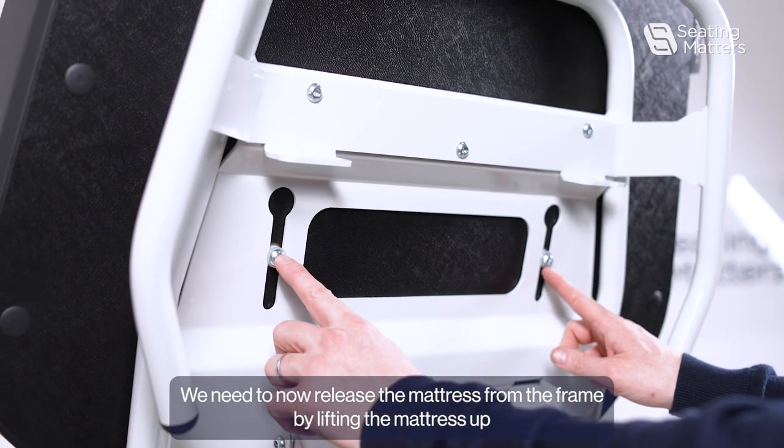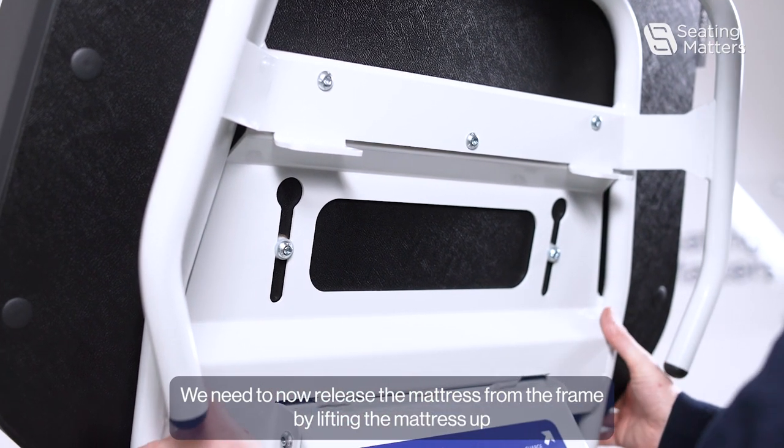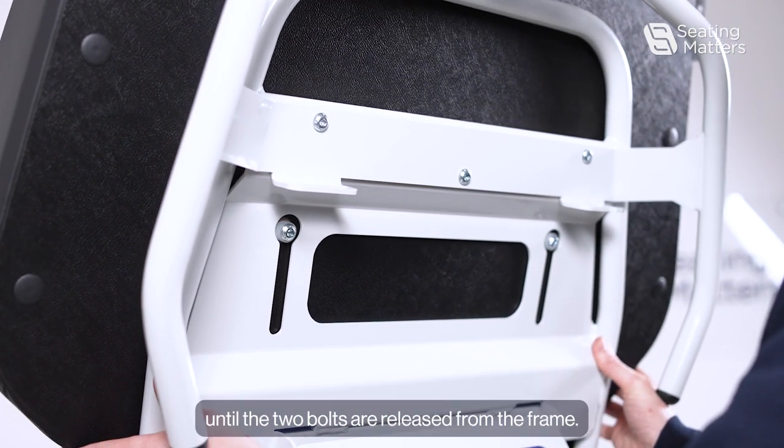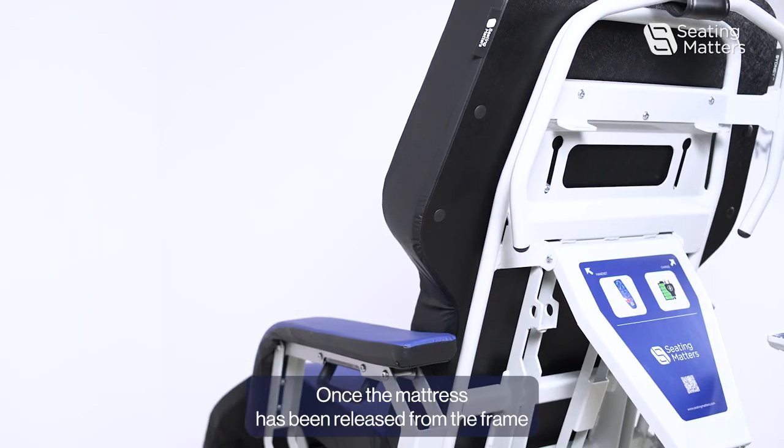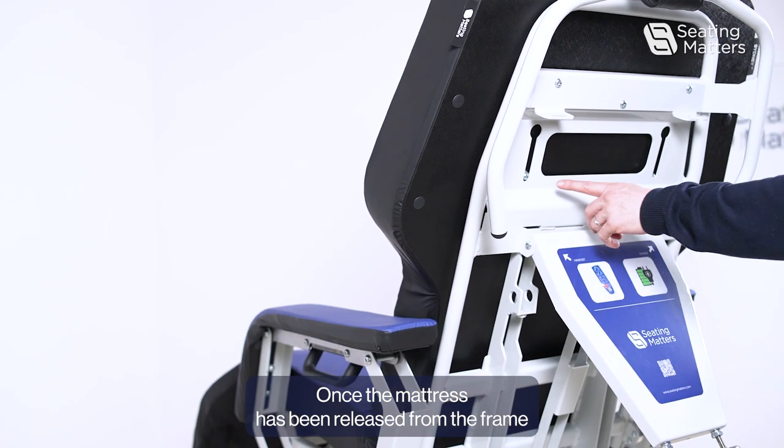we need to release the mattress from the frame by lifting the mattress up until the two bolts are released from the frame. Once the mattress has been released from the frame,